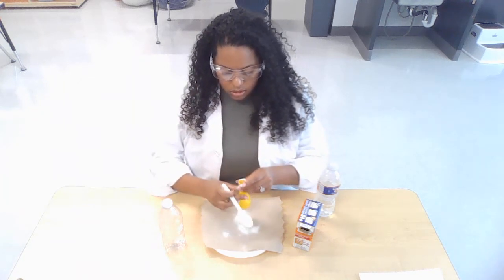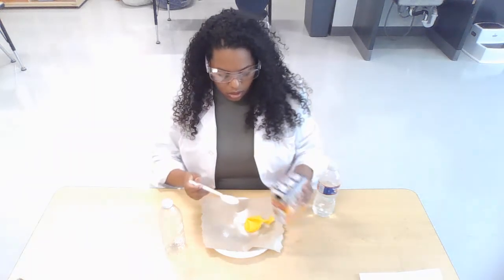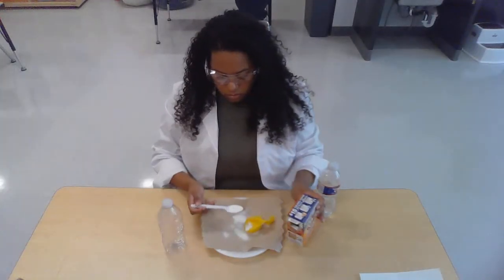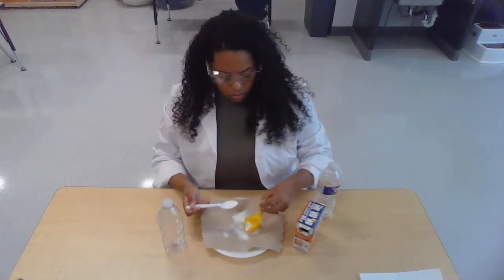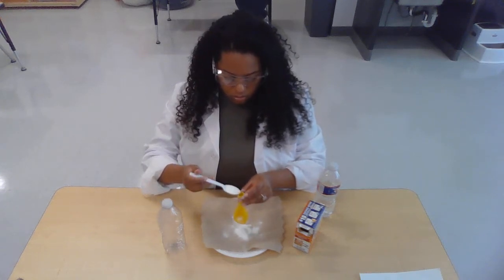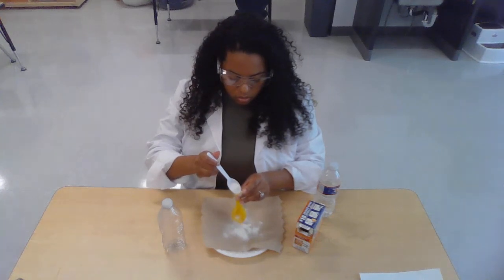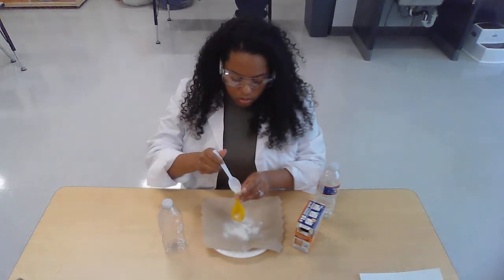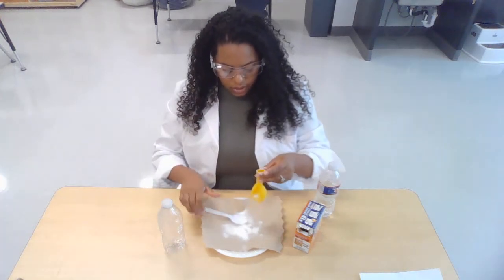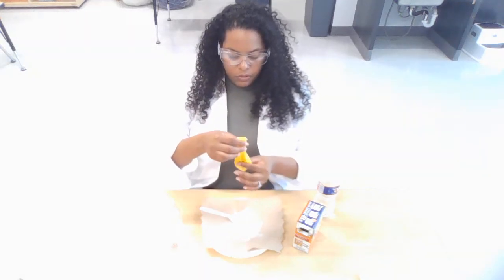I'm going to keep my mess contained. And it's okay — this is what the paper towel is for, to help keep our messes clean. We're going to pour it in here again. All right, so it feels a little full down here.